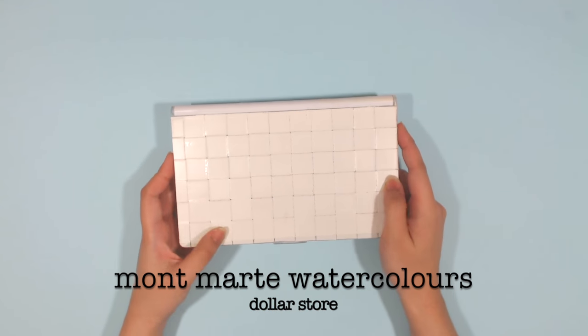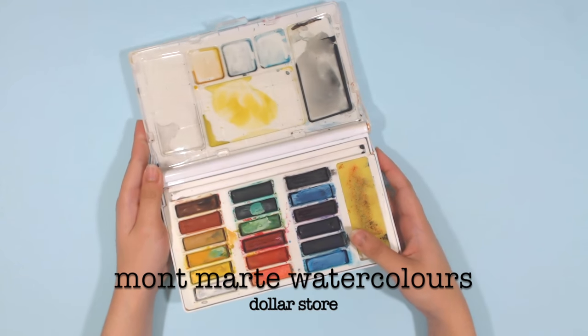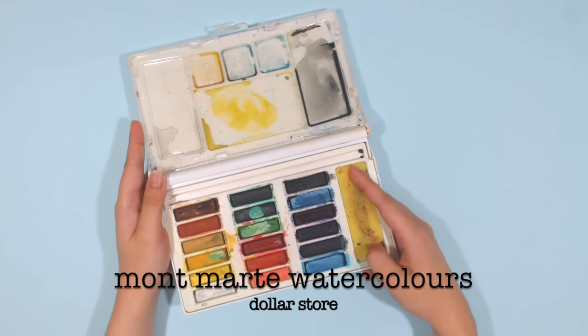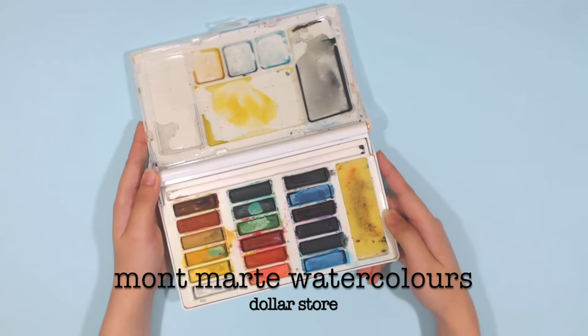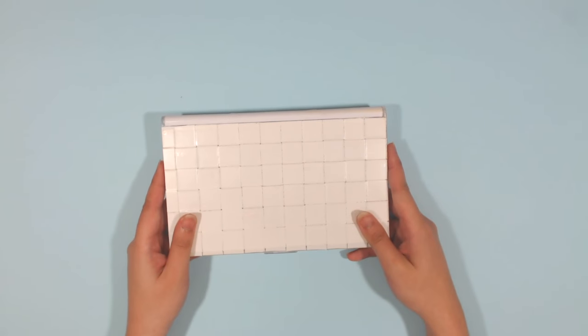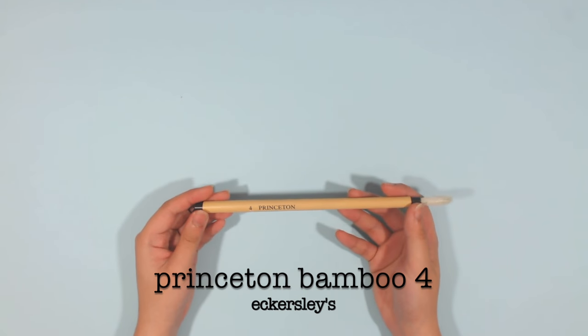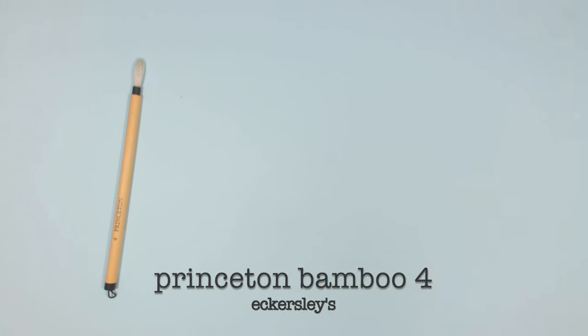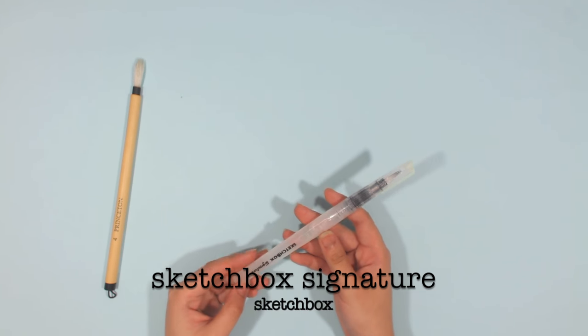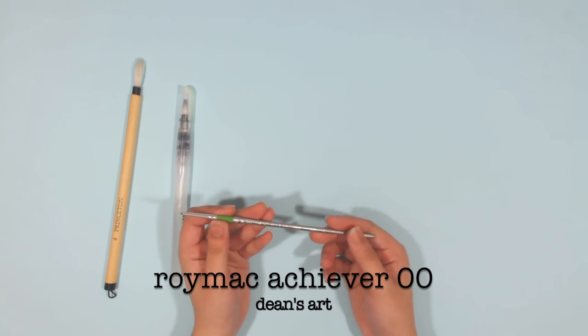For watercolors, I'm still using the Montmartre Watercolor Palette, which I believe has been discontinued already. I plan on putting this watercolor to rest next year and upgrading, but I loved working with this palette for my sketches and artworks. Along with it, I use brushes such as the Princeton Bamboo Brush in size 4, the Sketchbox Signature Water Brush, and the Roimac Achiever Round Brush in size 00.